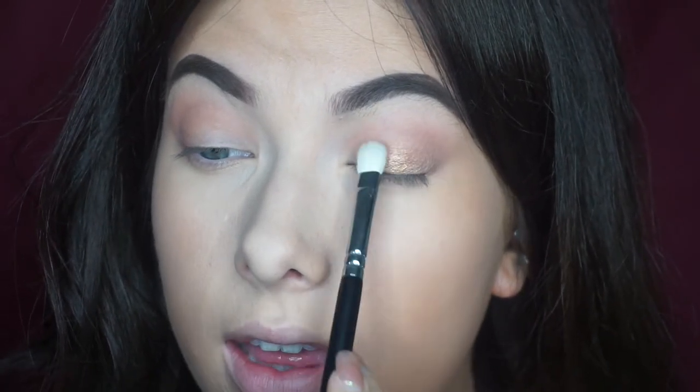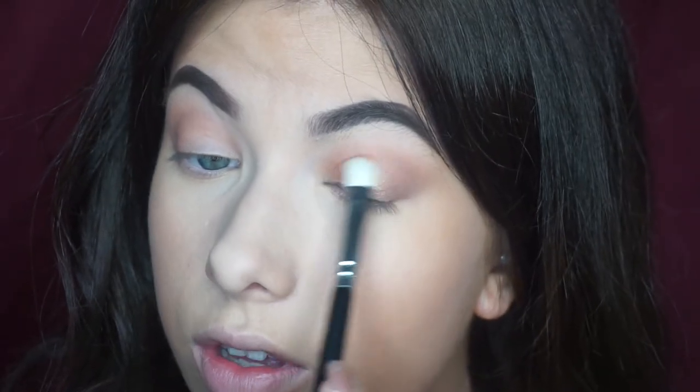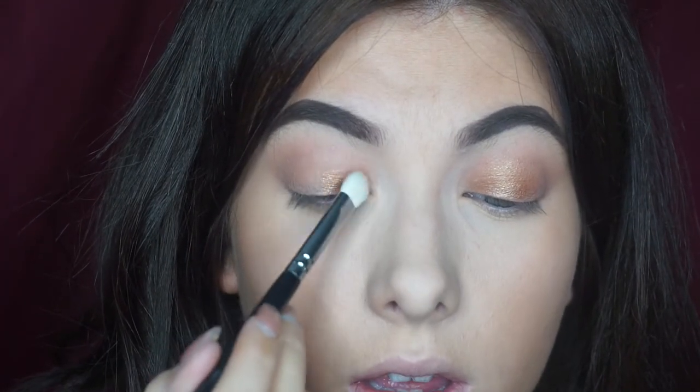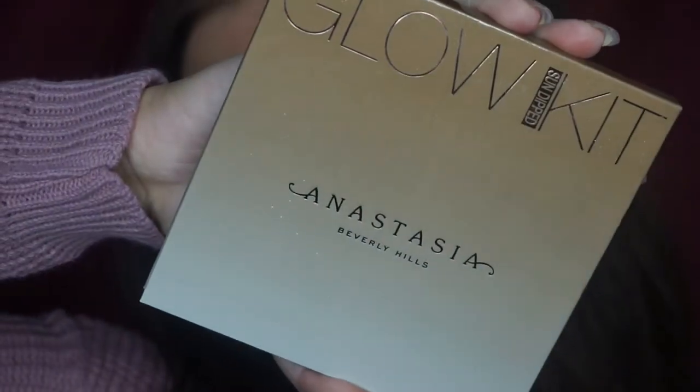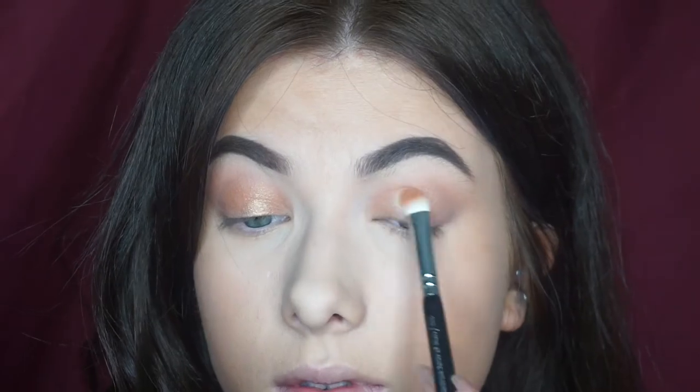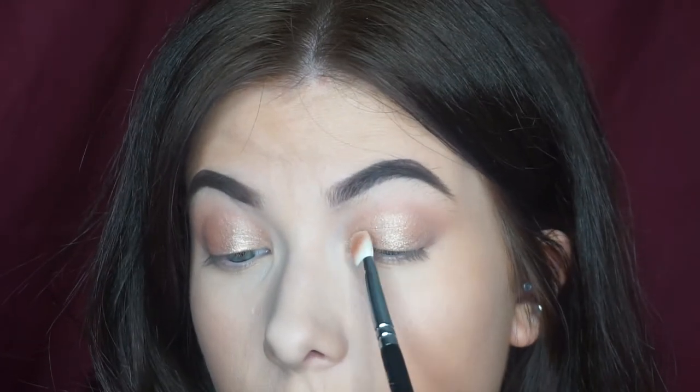The foils in these palettes are so good - if you're looking for good foiled eyeshadows, these are very good. To make the lid colour a little bit brighter I'm going to take the Sun Dipped Glow Kit and use the shade Summer, which is that champagne gold - this will lighten it up because the Toffee shade is a bit too dark. Just using the same brush on the other side. Any champagne gold colour you've got will work for this look.